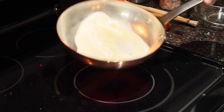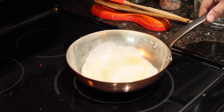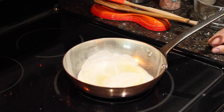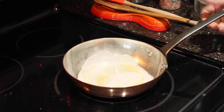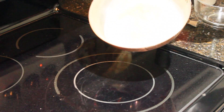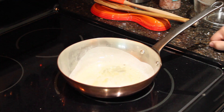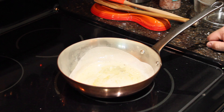You don't have to have a fancy frying pan. But I like to use my copper pans because they help distribute the heat very evenly. You have to prep it before you start using it because not everything is going to stick on it. So you have to warm it really good — warm it for at least 1 to 4 minutes on medium heat.